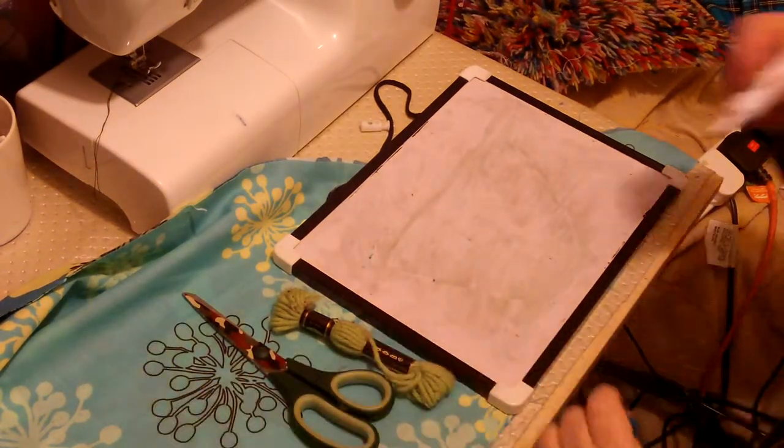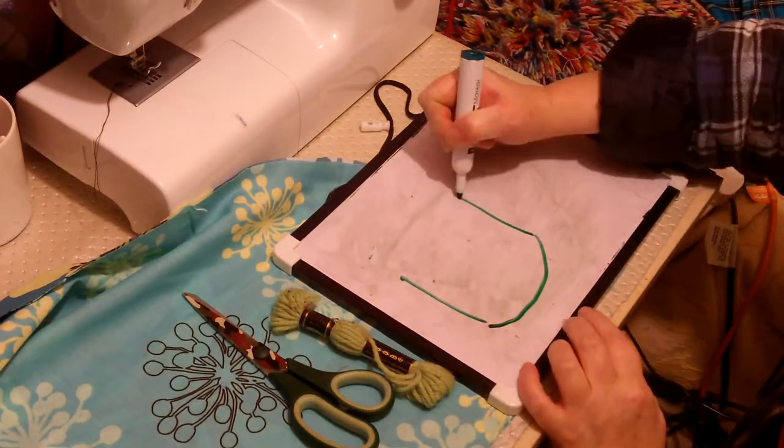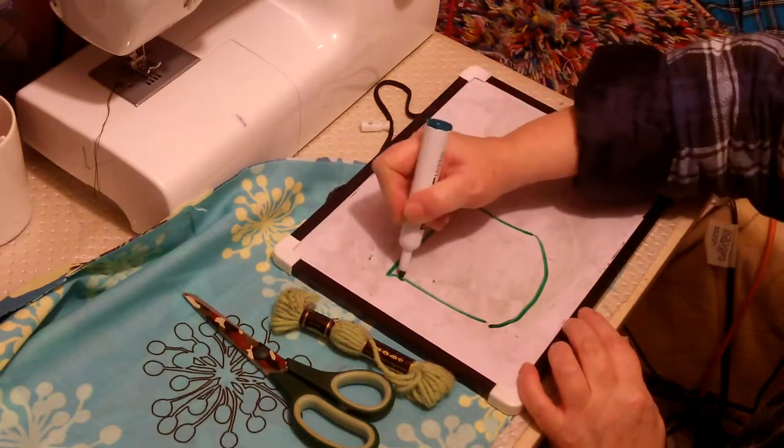Hello there, it's Fiona from Weekly Sewing Bee and today what we're going to do is we're going to make a tiny little drawstring bag.